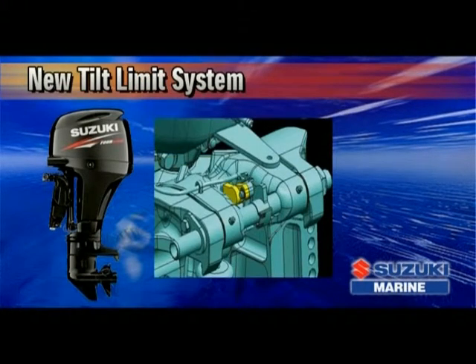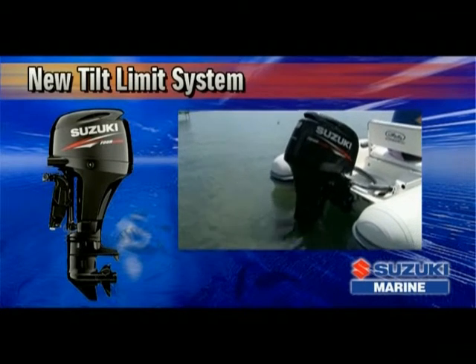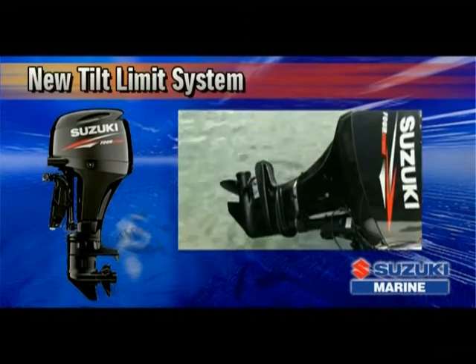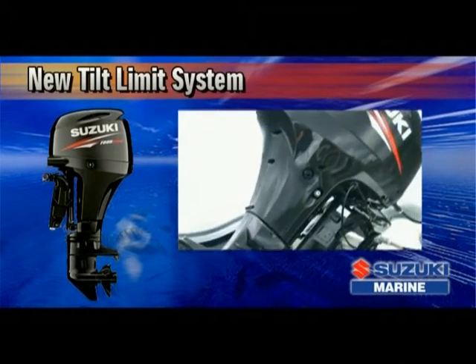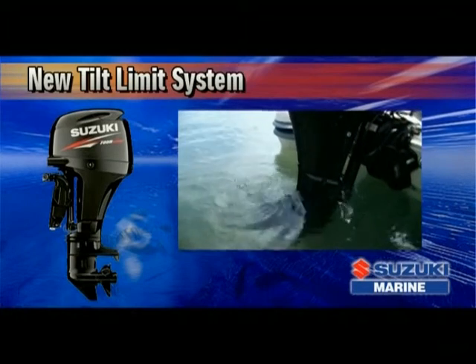Not all manufacturers offer a tilt-limit system, but the DF60 comes factory-equipped with an all-new tilt-limit system that helps protect the boat from damage that can occur when tilting the outboard. The design incorporates both the functions of a tilt-limit and trim-sender, and uses a step-free, continuous-type tilt-limiter that allows installation of the outboard on nearly any type of boat.